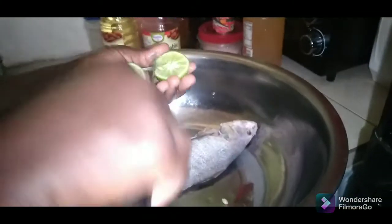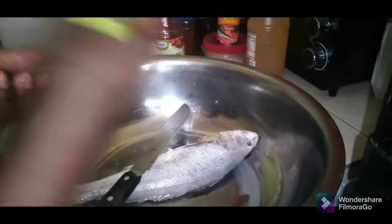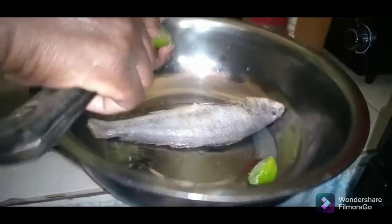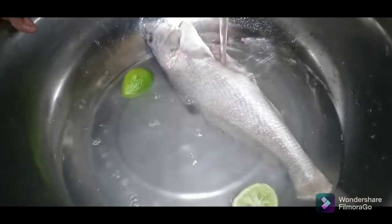So this is a lime I'm cutting. I'm gonna go ahead now and take out the seeds of the lime. You can use vinegar if you like. I'm washing the fish off now — it's already scaled — washing it off with the lime in the lime water.